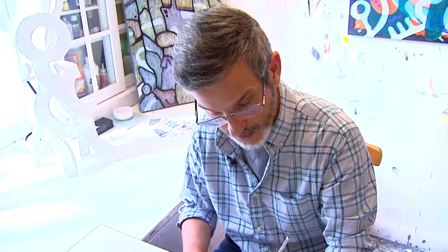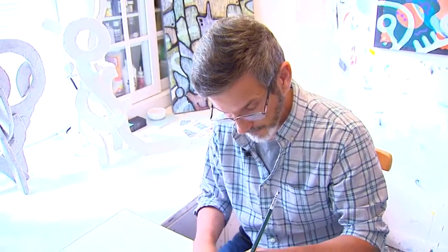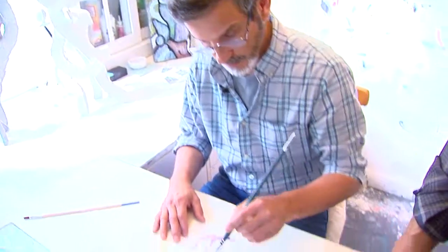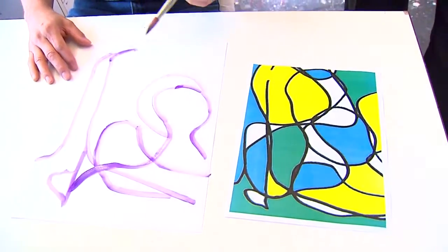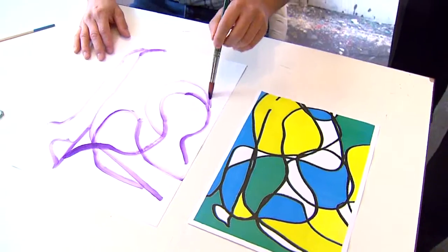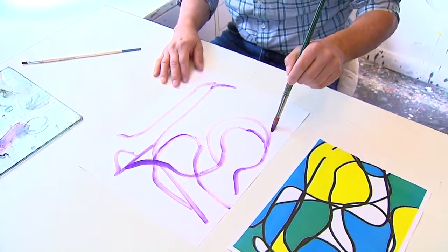You've changed all the black lines to purple. Yeah. And you won't necessarily use the same colors in between? I may or I may not. This is just a rough sketch, so I'm working with the framework of the lines more or less. The lines are really the most important part of the whole process.